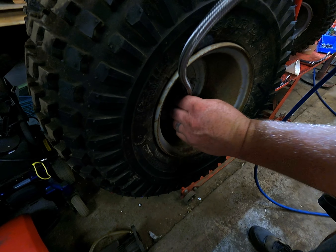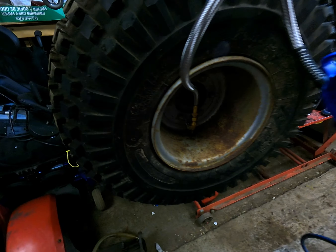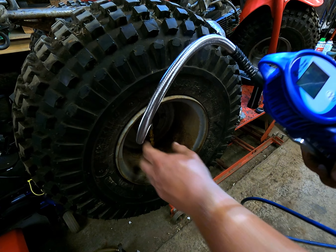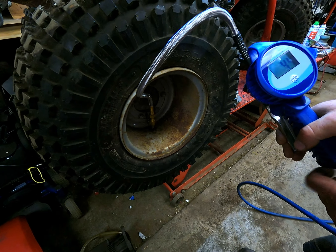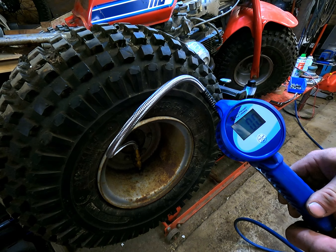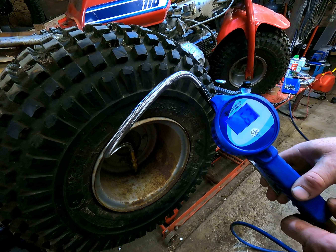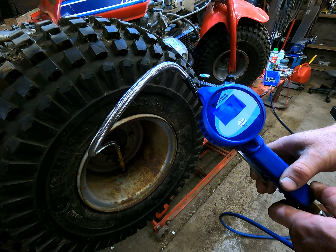You just clip that on like so, and you can see it counting the PSI as we go. Let me put the light on for you. This tire calls for about 10 PSI.